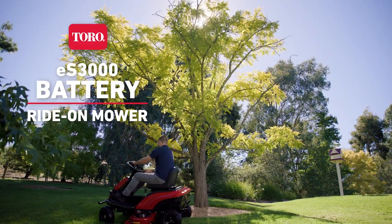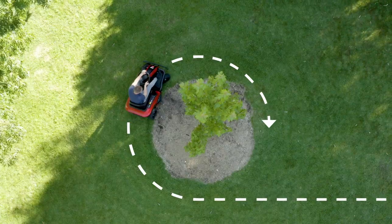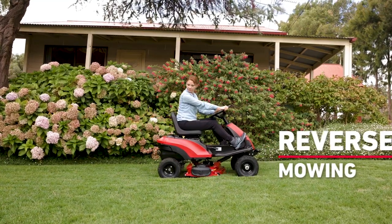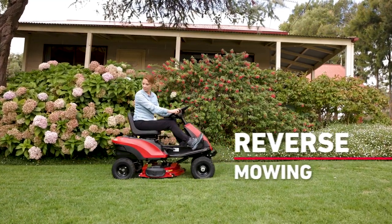Toro's all-new ES3000 features a compact 30-inch steel deck, tight turning circle and reverse mowing option, making it perfect for both small and large gardens.